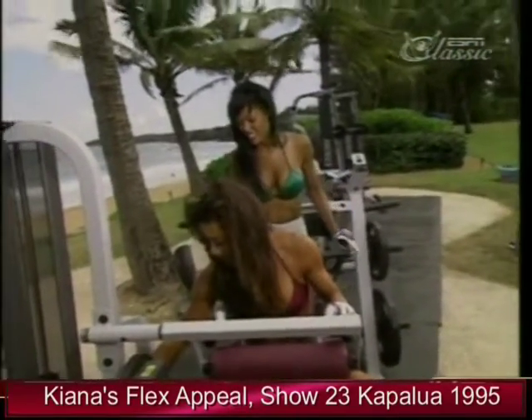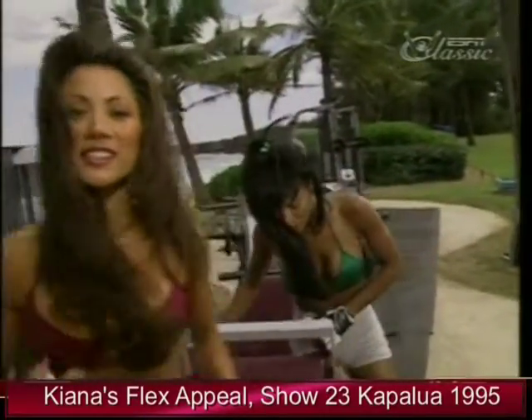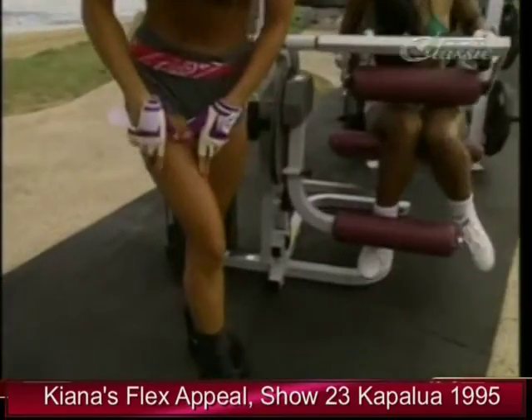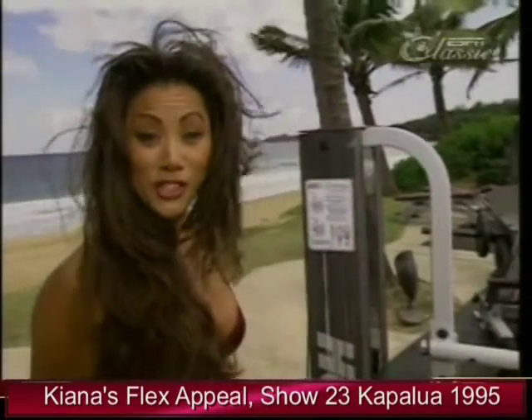I'll load a little bit for you — a lighter weight. This is the leg extension again, helping to tighten and tone the quads or the thighs. Our goal today is to tone and shape the thighs.